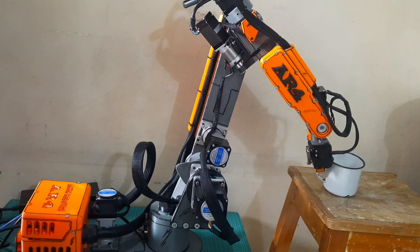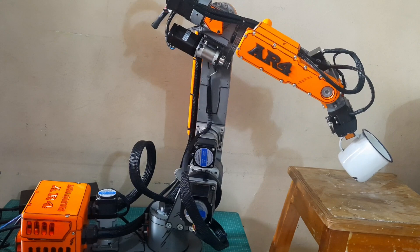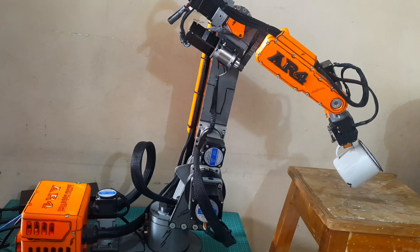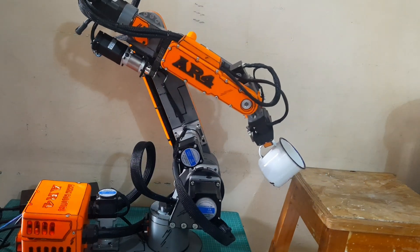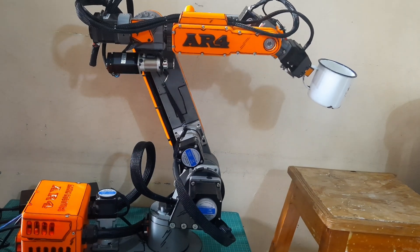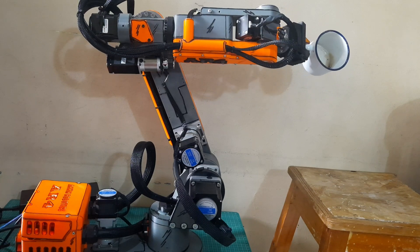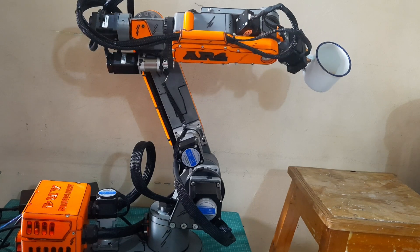After testing each motor individually, the next step is to try moving multiple motors at the same time. This helps us make sure that everything works properly when several joysticks are used together. When moving two motors at the same time, you'll notice that the robot's motion becomes smoother and more natural. This is because coordinated movement across multiple axes allows for more fluid transitions, which is especially important in tasks that require precision. It also gives us a better idea of how the robot will perform in real applications.